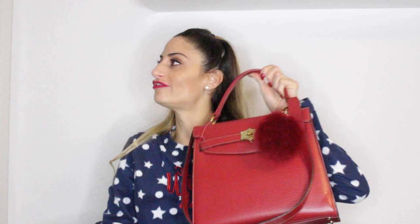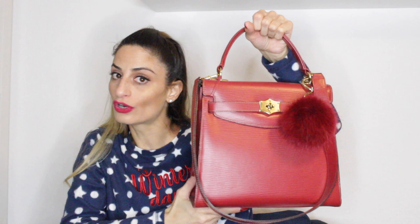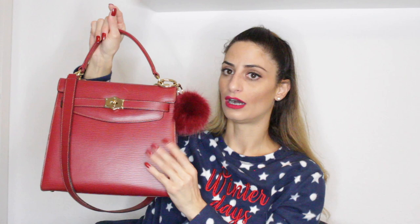I almost forgot — let me show you one of my vintage handbags! This is from Goldfine — a German brand that no longer exists, founded back in the 1950s. This was my mom's handbag and she passed it down to me. I really love it — it has a red pom-pom and very much reminds me of the Kelly handbag by Hermès. I'm quite sure it was inspired by the Kelly. It's a super old, full leather handbag. You can see it says Goldfine right here.